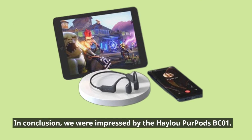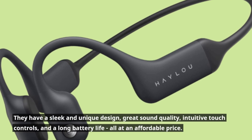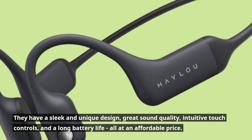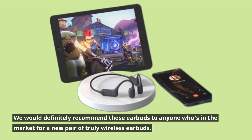In conclusion, we were impressed by the Haylou Purpods BC01. They have a sleek and unique design, great sound quality, intuitive touch controls, and a long battery life, all at an affordable price. We would definitely recommend these earbuds to anyone who's in the market for a new pair of truly wireless earbuds.